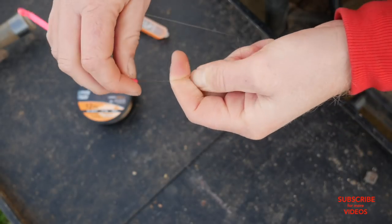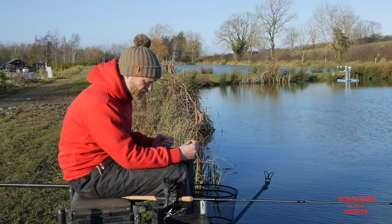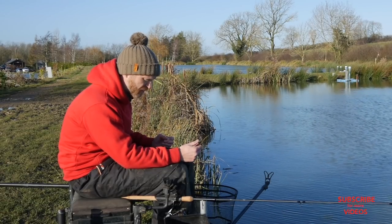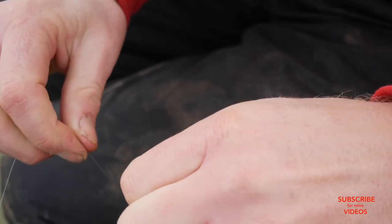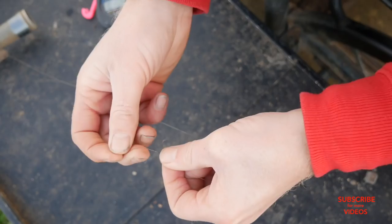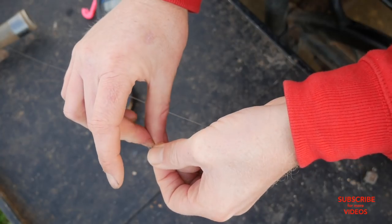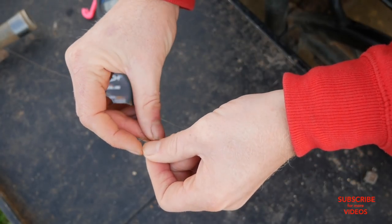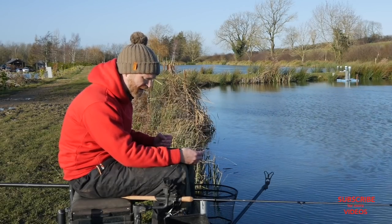Then I tie a little tiny loop in the end of the main line with a long tag. I keep the long tag because I want to tie a twisted boom — with the loop tied still in the loop, there's a little bit of weight for me to twist the main line against. I twist the main line, run it between my fingers and thumb, twizzle it up, and then simply tie a double overhand knot to create a little loop there. The small loop at the end means the boom doesn't close up, so I can attach my hook length loop-to-loop style.